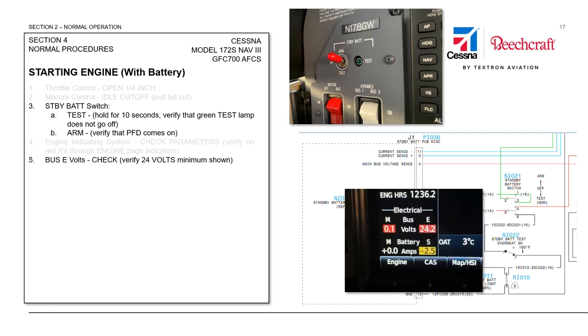We will look at the engine indication strip and verify that we have at least 24 volts on the essential bus. We will also verify that we have less than a volt and a half on the main bus — this is a system diode check. If one of those diodes that feeds voltage from the main buses to the essential bus has failed, we'll get a back feed towards the main bus. A small amount of leakage is acceptable, but if we get more than a volt and a half on the main bus, we need to ground the airplane and correct the electrical system.